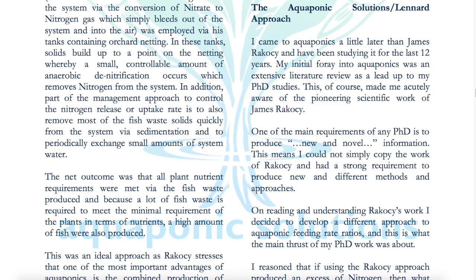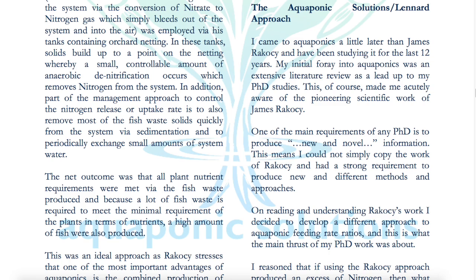Let's go over to the actual literature, pull it up, and start reading from Dr. Wilson Leonard's approach to sizing an aquaponic system, because he is one of the aquaponic gods out there at a high level. This literature basically breaks down the different scientifically proven ways to size the aquaculture and hydroponic components in an aquaponic system. And there are really only two scientifically proven ways to do it.